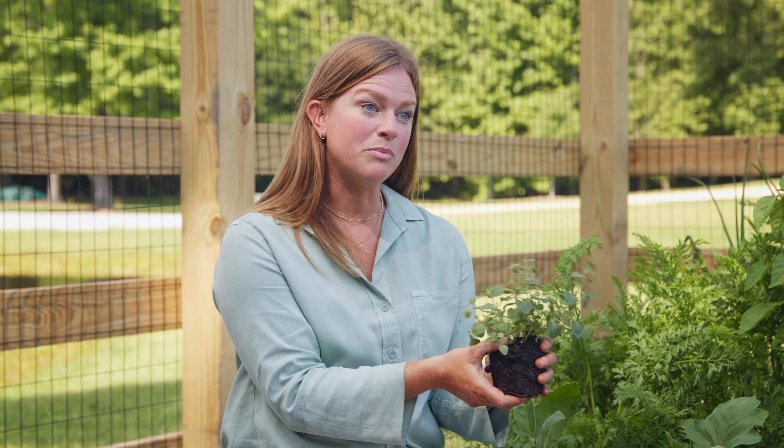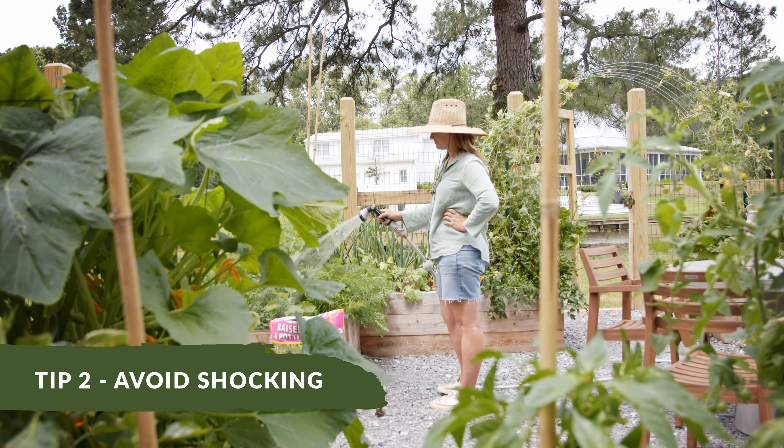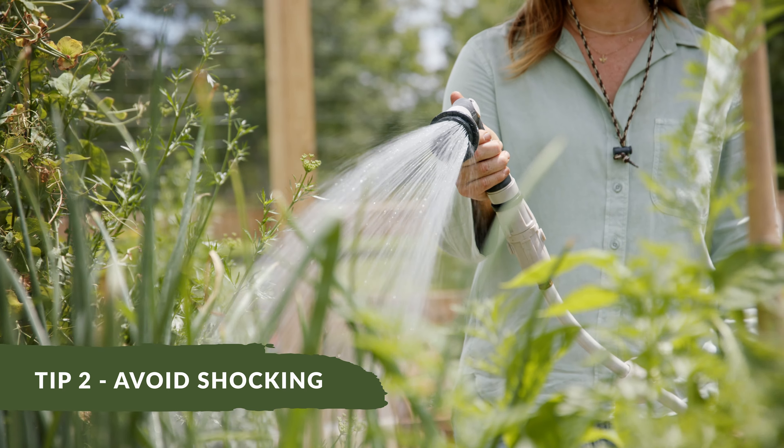The second thing to remember is to avoid shocking your transplants when they first go in your garden. You can accomplish this by watering it immediately and also planting early in the morning or late in the afternoon.